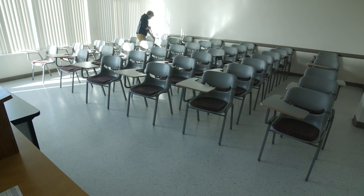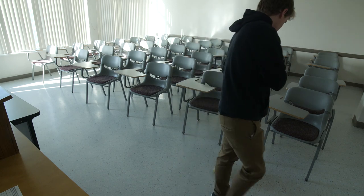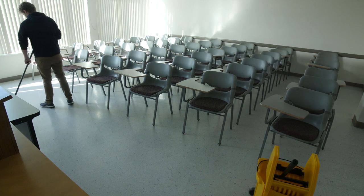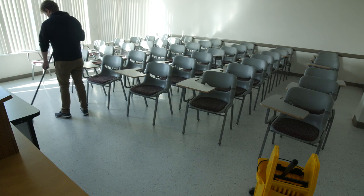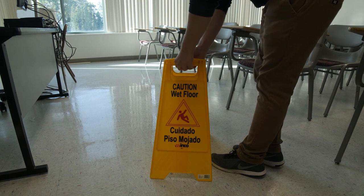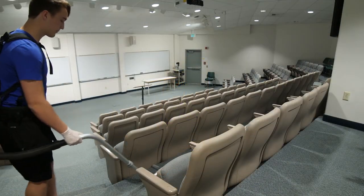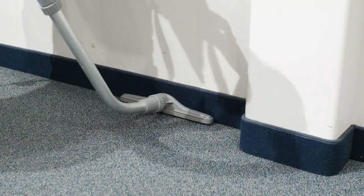Next, sweep the floor, starting in the farthest back corner and working your way out towards the door. Then mop the floor with a disinfectant mop, starting in the farthest back corner and working your way towards the door. Lastly, place a wet floor sign on the ground. For classrooms with carpets, be sure to vacuum, making sure to vacuum underneath furniture and along edges and corners.